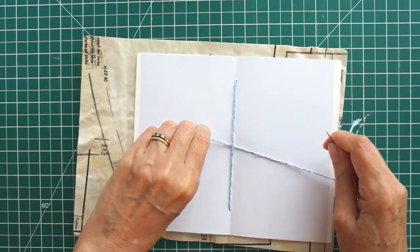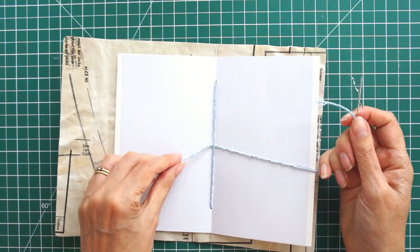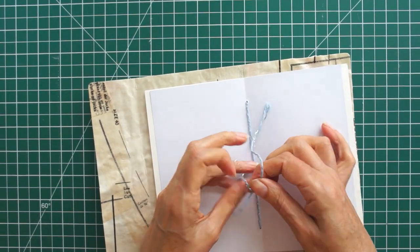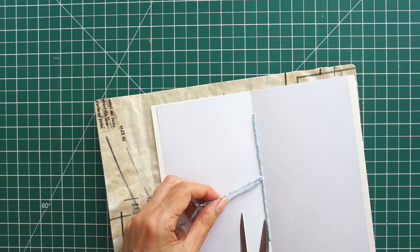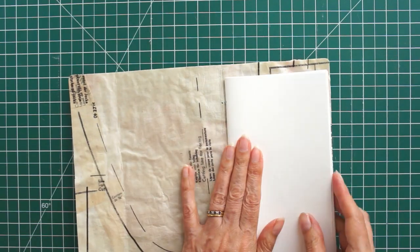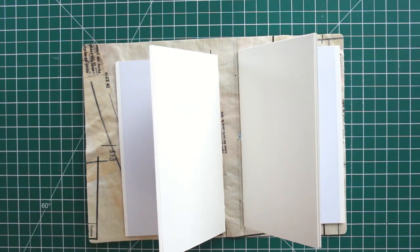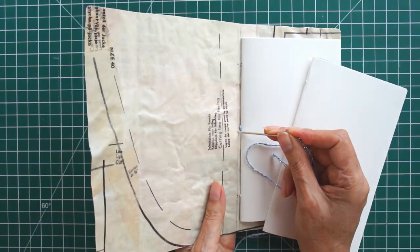Then we don't need the needle anymore. You can see it's nice and trim and tidy on the outside — just want it nice and tight. Then you're just going to knot those two tails together and trim them down to whatever size you want. I leave mine quite long — a bit rustic, I suppose, I like it anyway. And there you go, you've got a whole signature in there. Now just repeat for the other one, and if you're doing three signatures, do it three times.